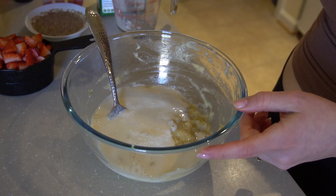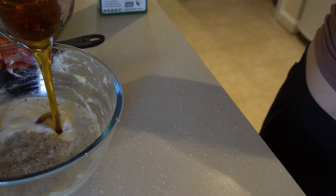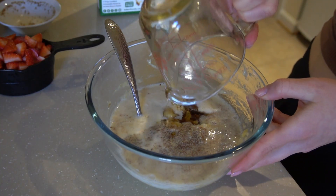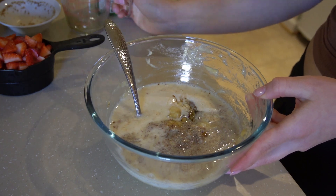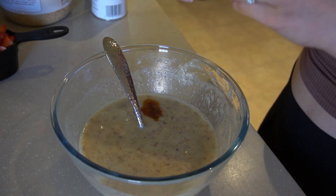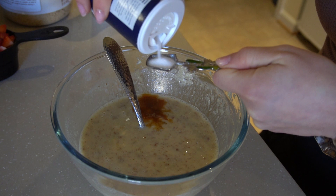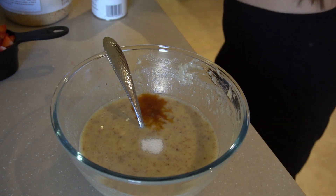Add in your flax eggs, then I add in half a cup of maple syrup to sweeten it — you could also use agave. Mix everything together well, then add in the vanilla extract and the salt. I like adding the salt to my wet ingredients because I find that it absorbs better that way.